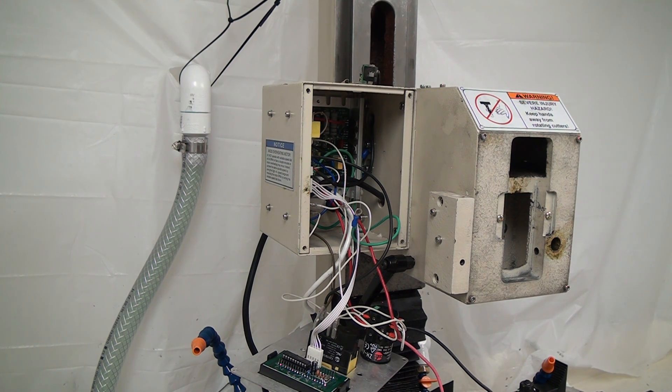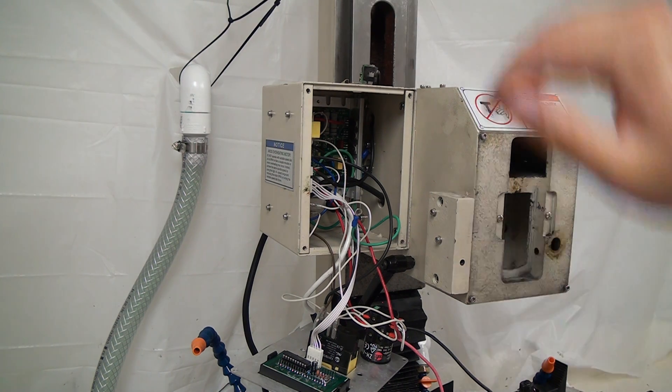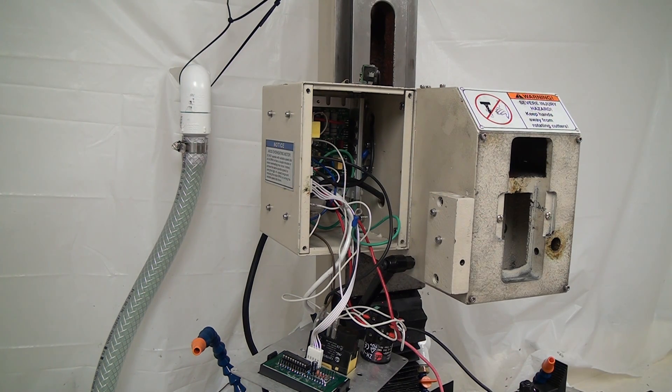Hey guys, I just wanted to do a quick update and show you that I've got everything completely tore apart. All the gears, the spindles gone. Had to take some of this apart to get the motor unwired so I could remove it.